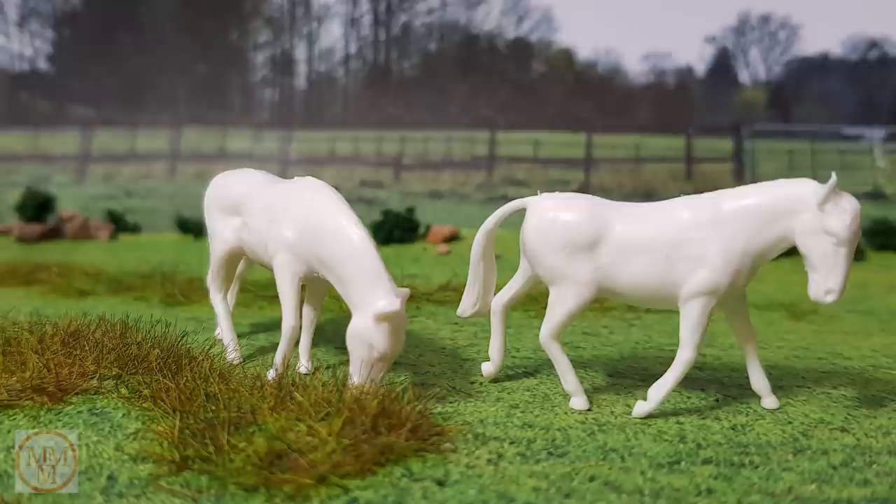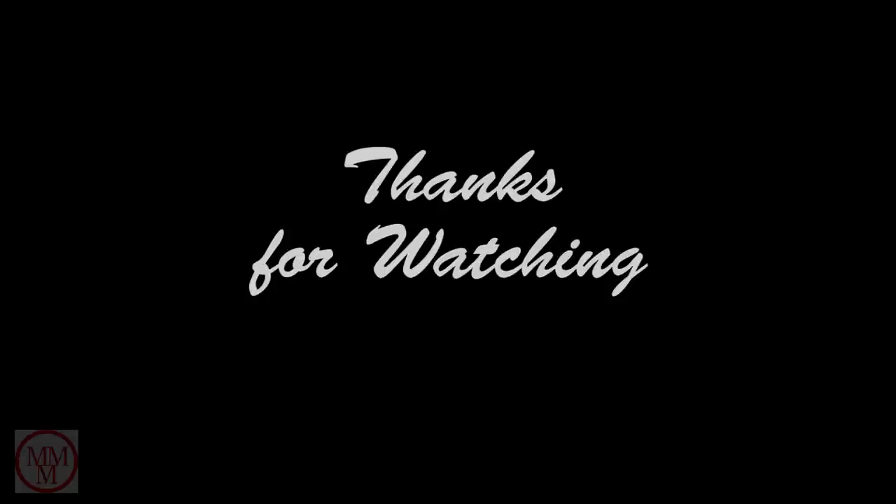I hope that you've all enjoyed this video. Until next time, it's goodbye from Marty at Marty's Matchbox Makeovers.